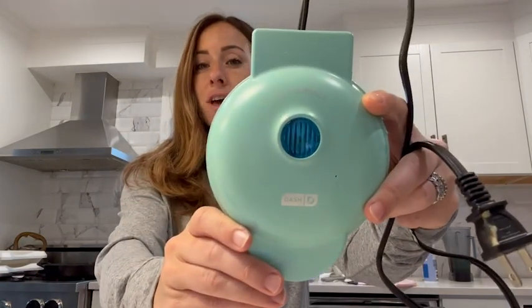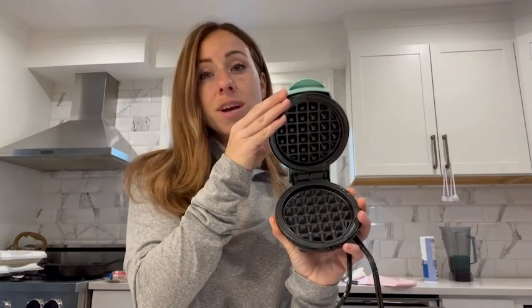Hey, Jenna here from WTI. Today I wanted to share with you this amazing waffle iron by Dash. This thing for the price point is absolutely incredible — honestly, if you're looking for a waffle iron, look no further. It opens up, makes you your own personalized waffle, and it makes it so fluffy.